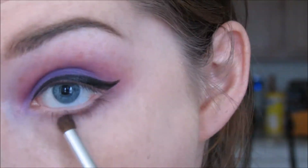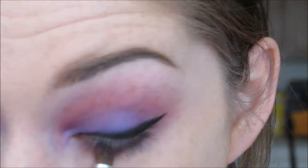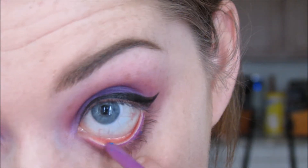Now I'm going to take the pink and purple from the Kat Von D palette and go ahead and run that along my lower lash line. Next up, I'm going to go ahead and line my waterline with my ColourPop Eyeliner.